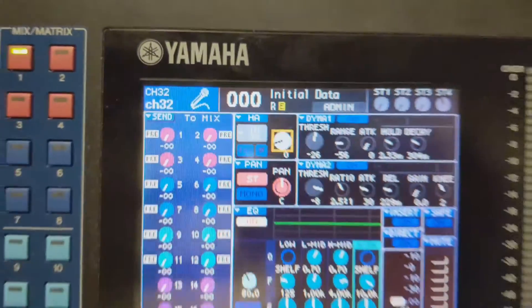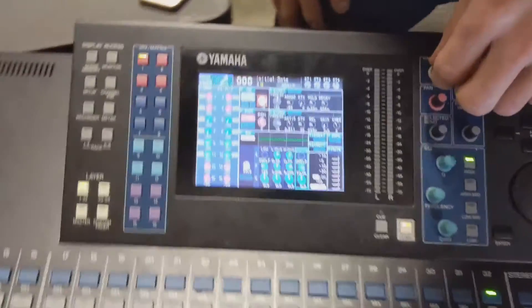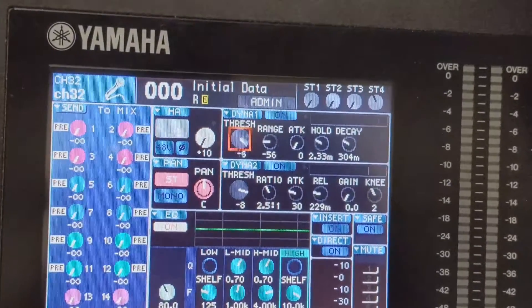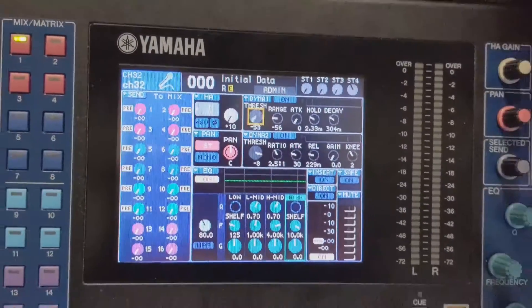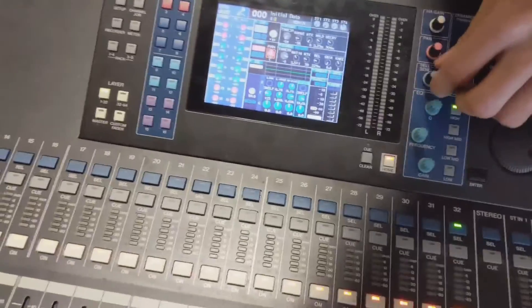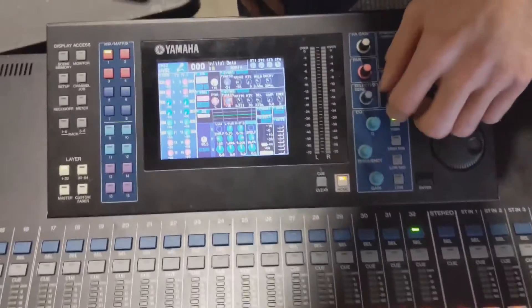Let's see — this was the big thing. Did I fix the encoder? Look at that, it's working! We did it. What about this one — this was the other broken one. Yeah, it's working fine. They all work. Knob life is back — it's working!